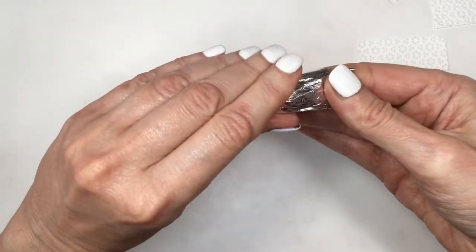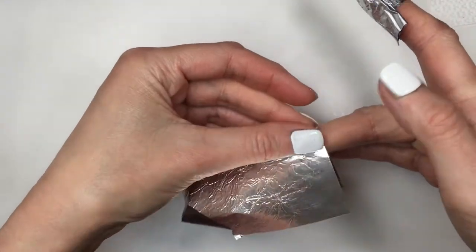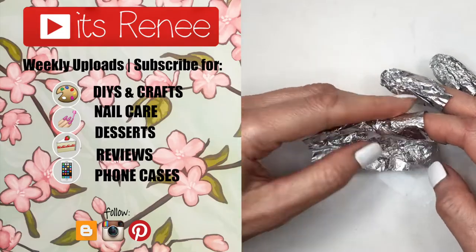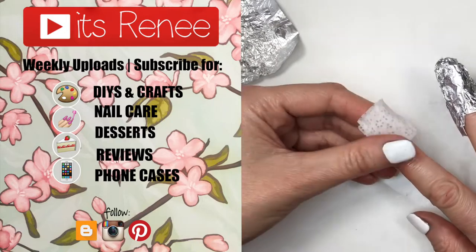I was going to do this anyway and I thought I'd share it just in case somebody finds it helpful. If you did, give this a big thumbs up, let me know down below, and share this. Subscribe for more easy manicures like this — thank you so much for watching, I'll talk to you later, take care, bye guys!